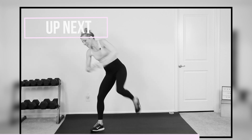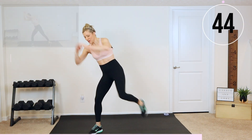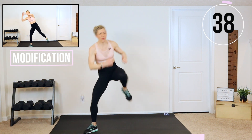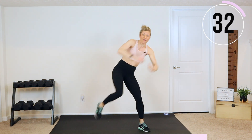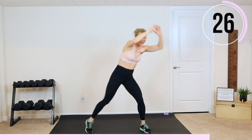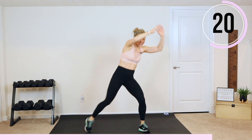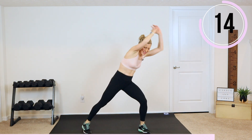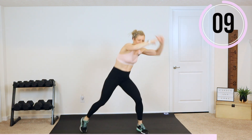Last cardio exercise. Three knee drives on the right, three knee drives on the left — pull it across your body. Let's go. Three, two, one, switch. Last cardio — I want to see speed, I want to see you work as hard as you can. We already have low impact here, so if you're modifying, all you have to do is slow it down. One more exercise and it's laying down — it's all about your core. Get that heart rate up so you're breathing heavier, so your core has to contract even more and work even harder through that last exercise.